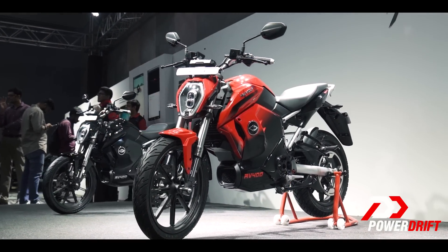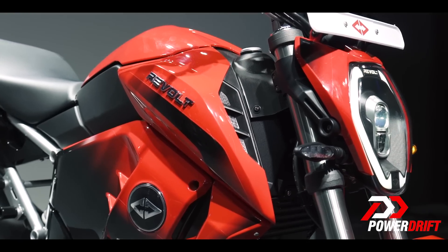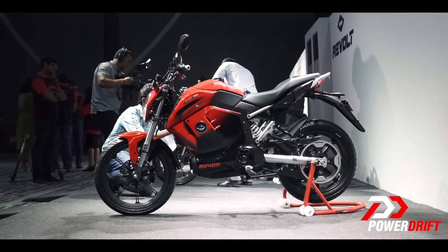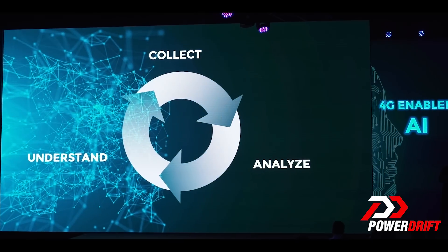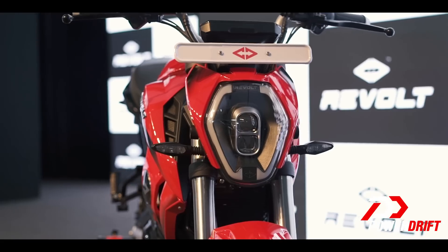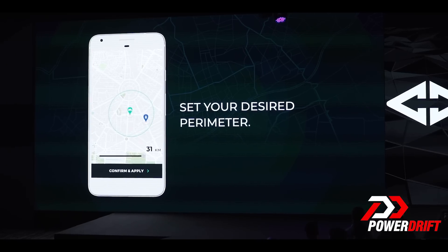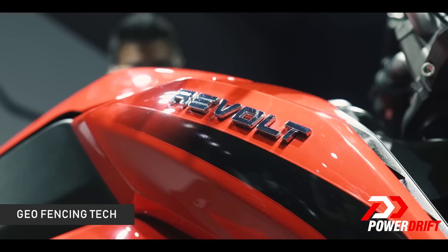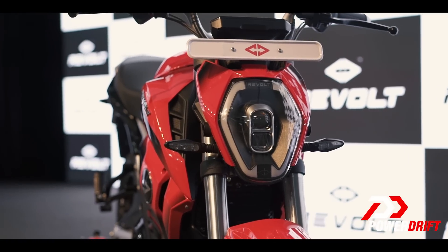What worked for the phone company was ingenuity, and now they've taken it to the next level with their new creation. Revolt claims the RV400 will be India's first AI-enabled motorcycle, which means it can learn things by acquiring data through an inbuilt 4G SIM. I think that's the way going forward for all electric vehicles. To bump up security, it also has geo-fencing technology, meaning you can restrict its operating distance — should the bike cross that perimeter, an alarm will trigger and the bike will shut down.